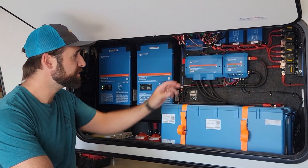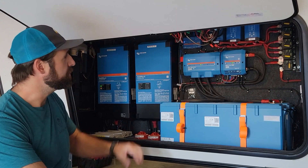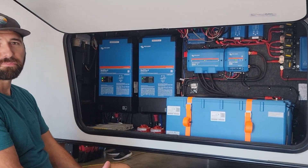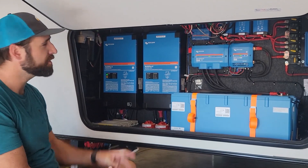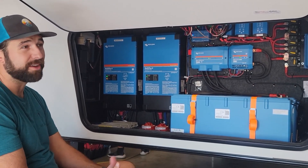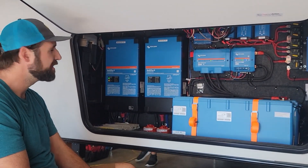The Lynx Smart BMS also has a pre-charge feature, which takes the arcing off the switches and allows the BMS to power up the inverters directly on startup. As for what this customer can do that someone on a 12-volt system couldn't — based on the inverter size, they're going to be able to run two air conditioners and a microwave simultaneously. They'll have a lot of flexibility: within limits, they can live without limits.